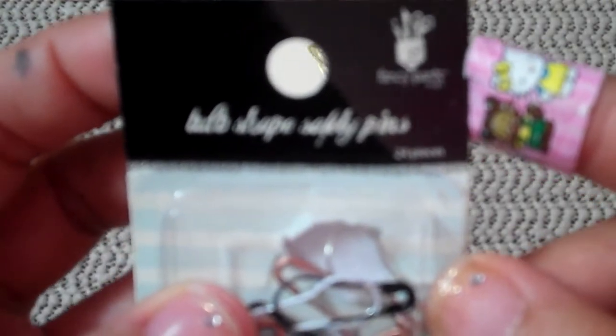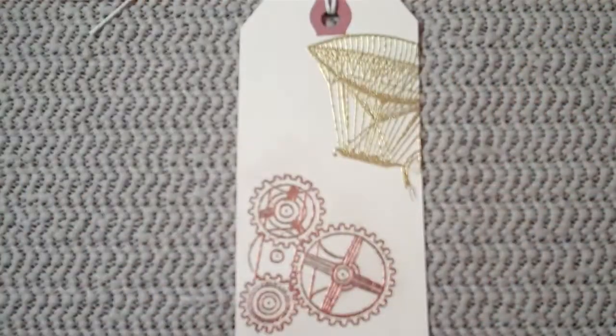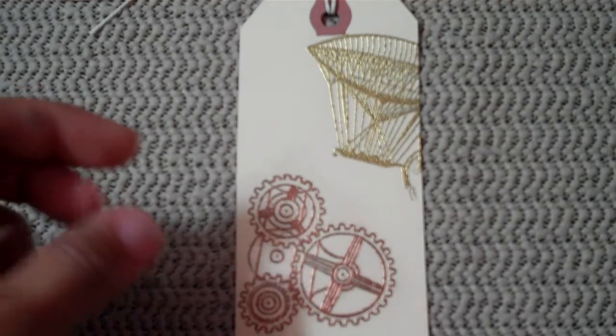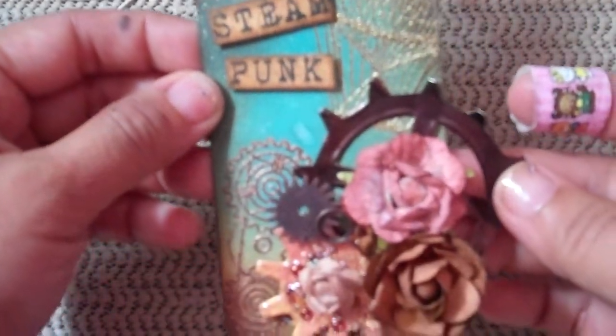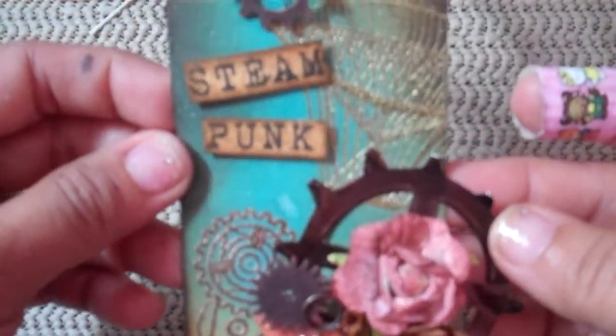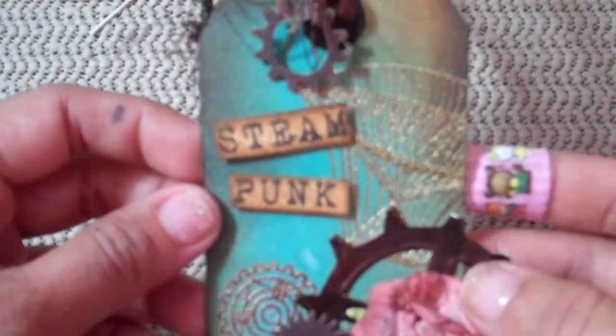Oh, I'm sorry — this pin was also not included from the kit. This is actually a bulb-shaped safety pin from Fancy Pants, and my wonderful friend at one of my local scrapbooking stores gave that to me as a little gift, along with some wonderful lace. But yeah, quick and simple, really fast — this is the tag that I made. Hope you like it, and thanks for watching. Bye!